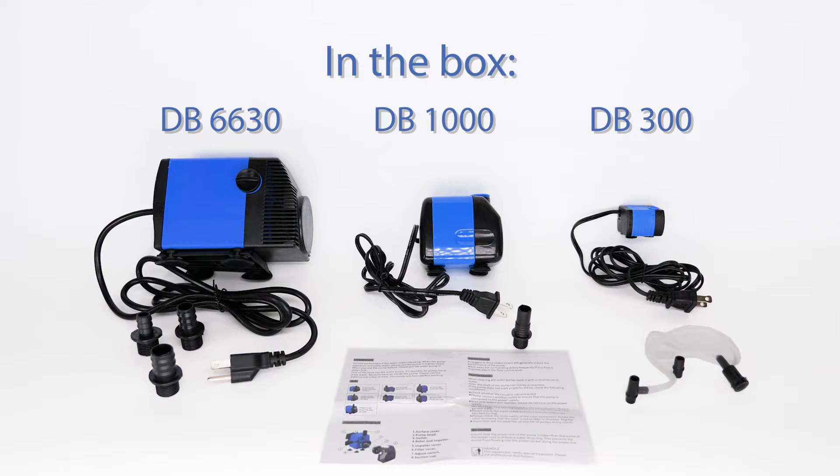There are 11 products in the DB line of smaller pumps. Today we're demonstrating that range with three different sizes.